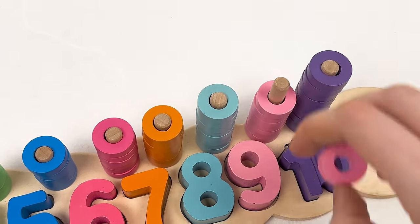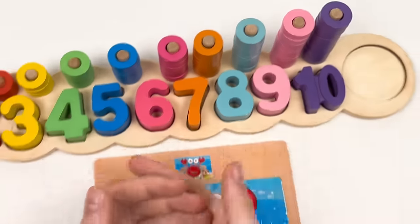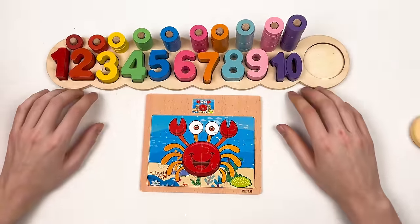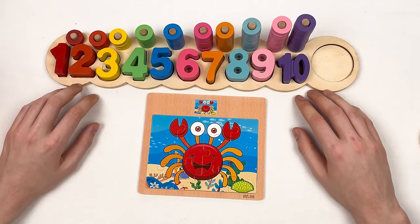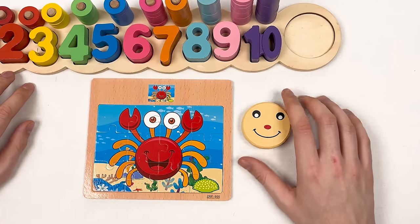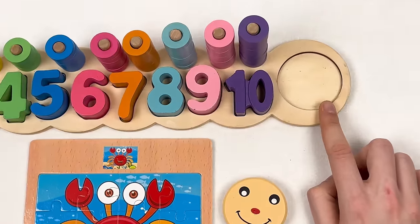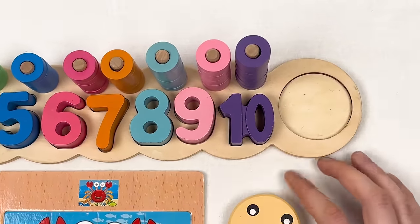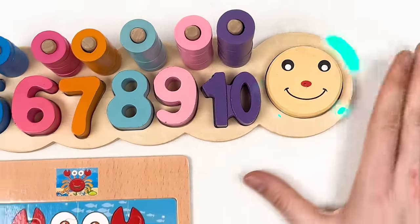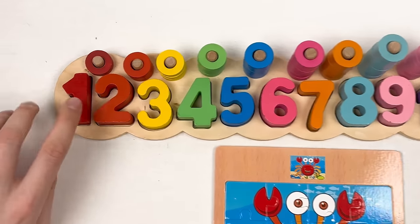Let's take our wheels: one, two, three, four, five, six, seven, eight, nine — great! We completed our puzzle and numbers game! We also have the special smiley face to place on the puzzle board. There's an empty space for it — let's place the smiley face here — great!